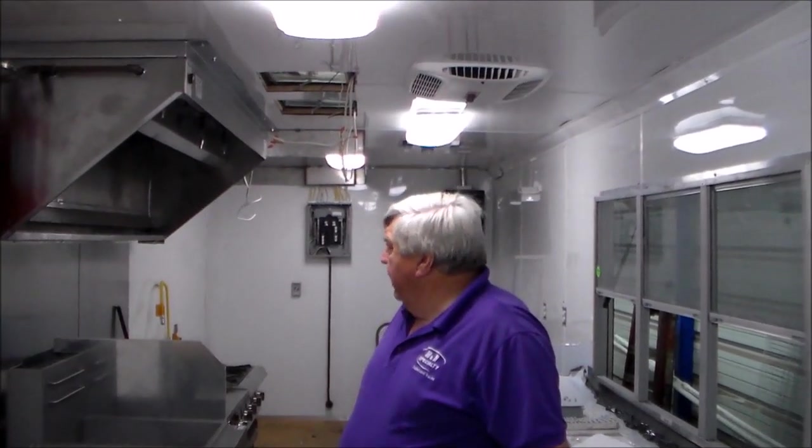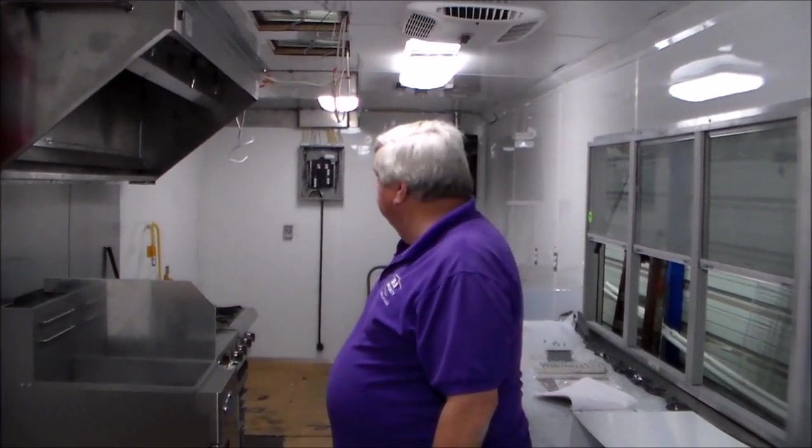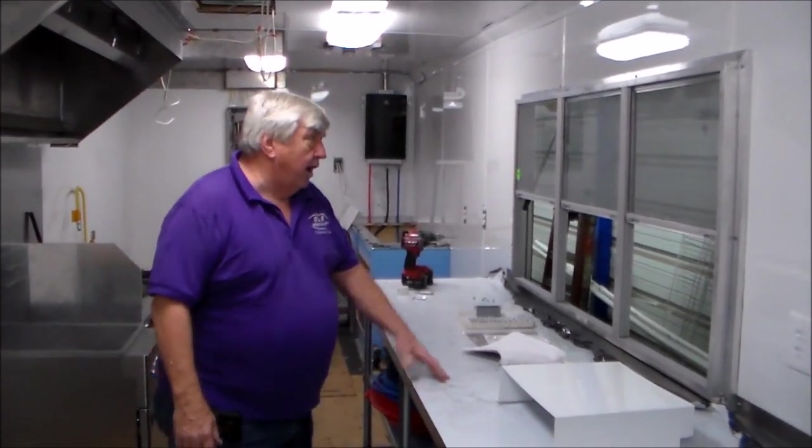We're back for another look at the trailer we had in progress. The last time we were here, we had the openings cut in the ceiling for the AC units and all the wires hanging for the service panel, and we had the main hood in. Since that time, we've completed the wiring, brought it all down inside a panel, hooked the panel up, they're finishing it up and building the chase for it, and they're already setting tables at this time.